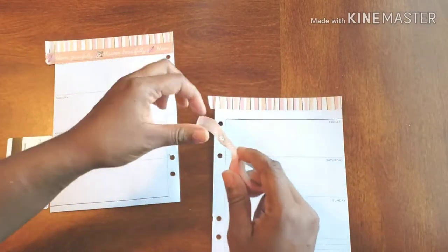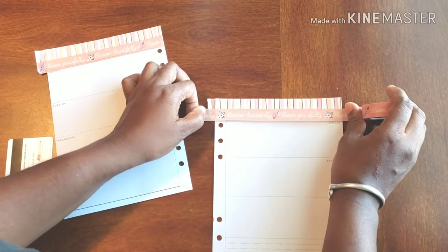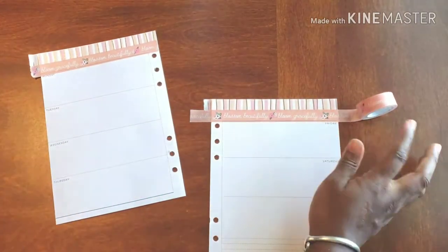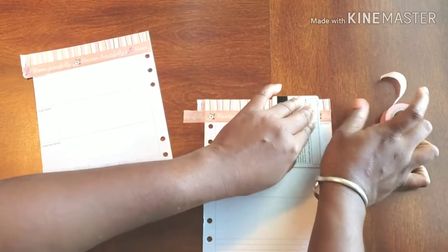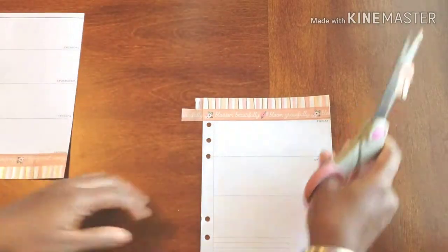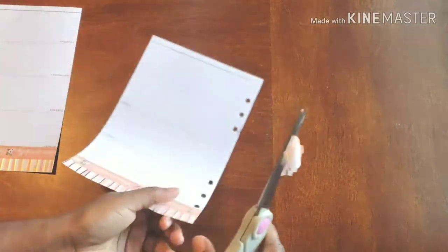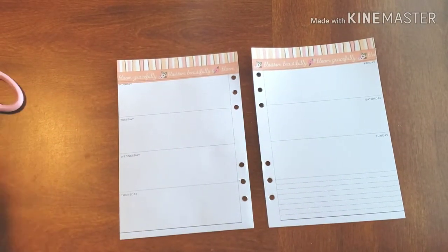So beautiful! With this one I'm doing it a little differently. Alright, let's get our pretty little scissors out and then we will frame out our days. I just want to cut off the excess — there we go. Oh gosh, I hate when I do that, but I do it all the time. Alright!